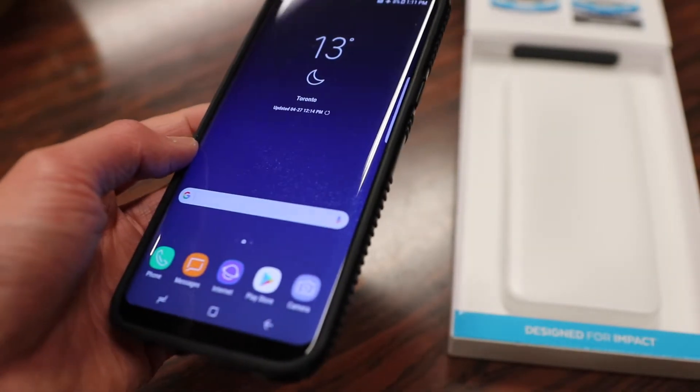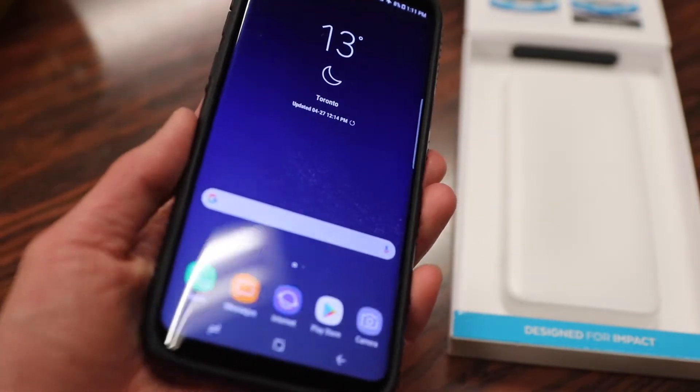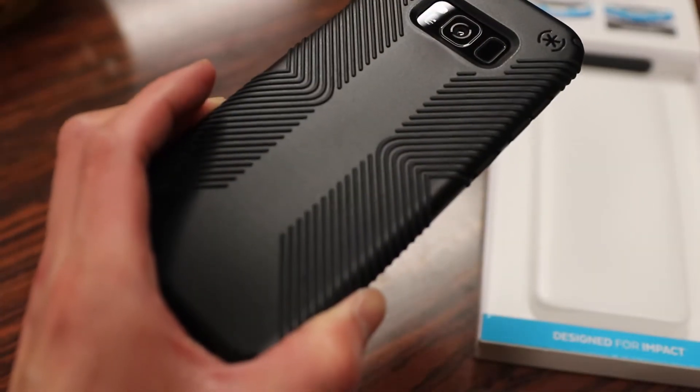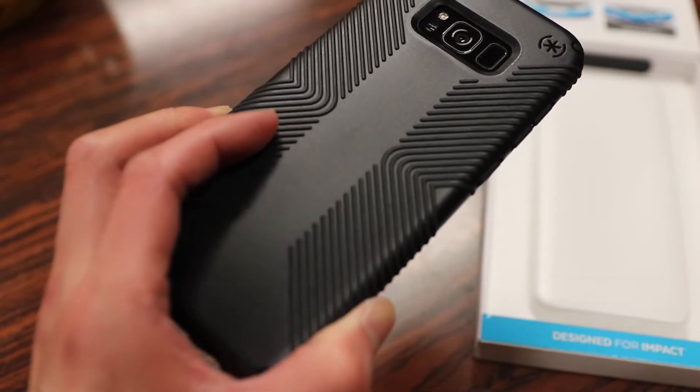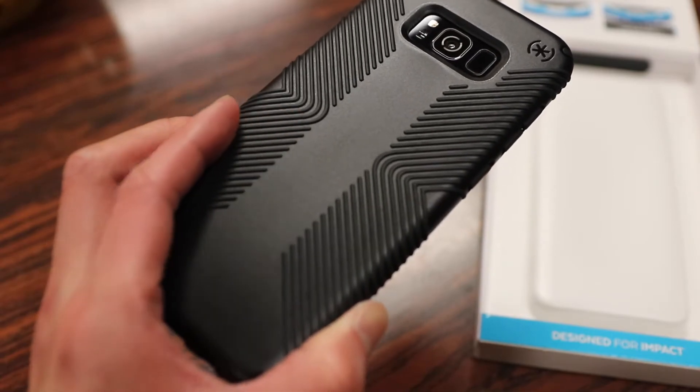With these grips and the Presidio design, it makes it one of the best all-around cases I recommend for the Samsung Galaxy S8. That being said, some of you may not be a fan of this grippy look, so if you're not, you can always go for the original Presidio case that doesn't have these grips.